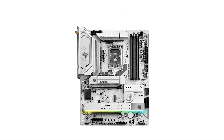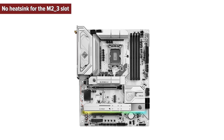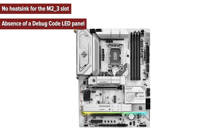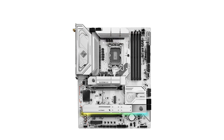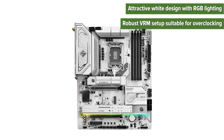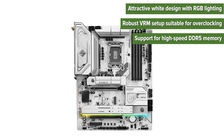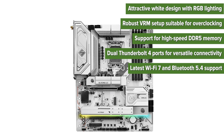So what are the pros and cons of choosing this motherboard? Cons: no heatsink for the M.2-3 slot, absence of a debug code LED panel, and limited ATX form factor which may not fit smaller cases. Pros: attractive white design for RGB lighting, robust VRM setup suitable for overclocking, support for high-speed DDR5 memory, dual Thunderbolt 4 ports for versatile connectivity, and latest Wi-Fi 7 and Bluetooth 5.4 support.